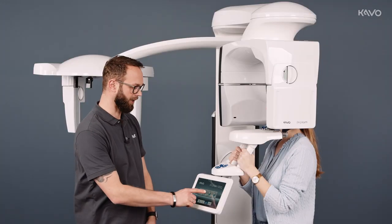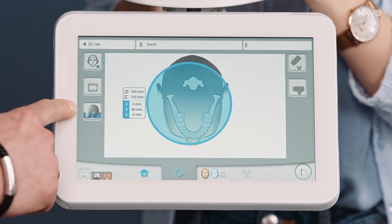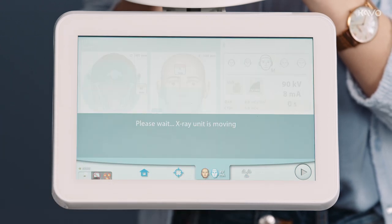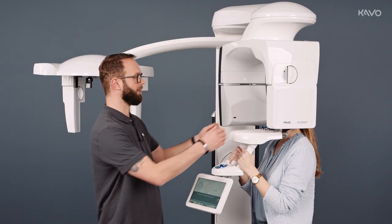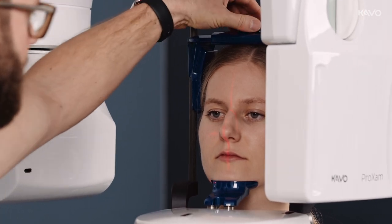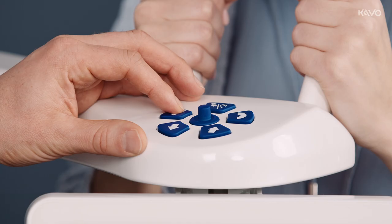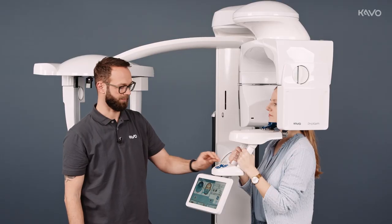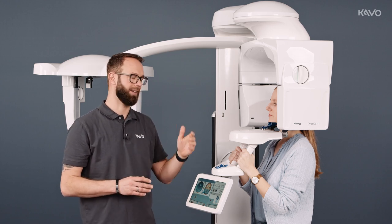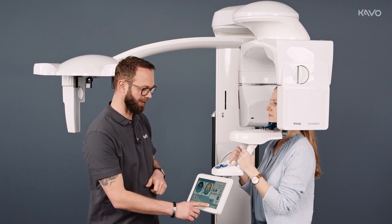For jaw imaging, we go to the jaw section on our display. You can select the upper jaw, lower jaw, or both jaws. We go to the patient positioning level, align our patient on the mid-sagittal plane, close the temple supports, and correct the volume by adjusting upwards and downwards. Since we've reached the maximum diameter of 19 cm, we don't need to position the volume laterally. We can now go straight to imaging.